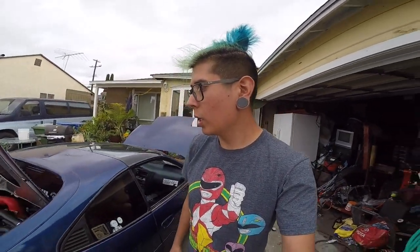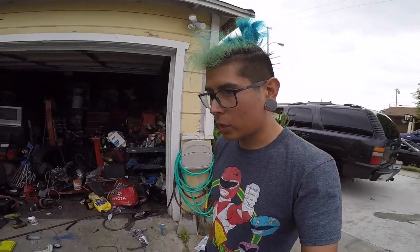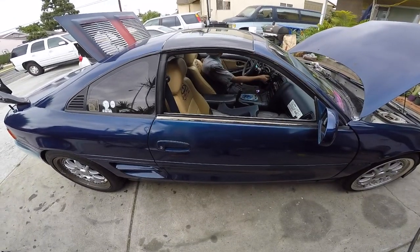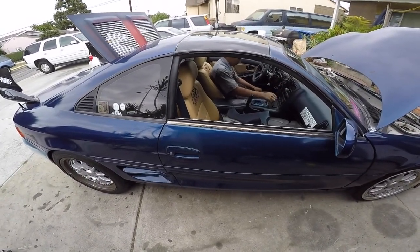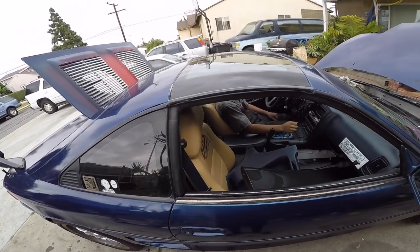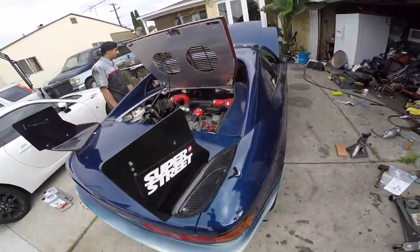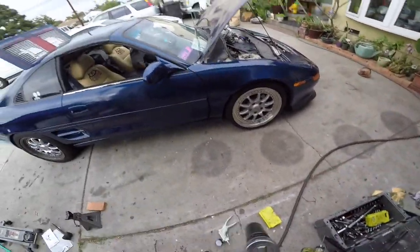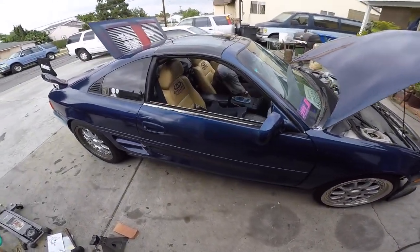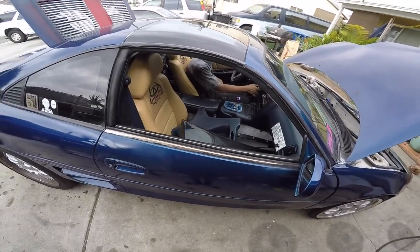Alan filled up the trans fluid. We had to take off the reverse sensor to fill it, so now it's going into all the gears. We're gonna start the car and see if it stops making that grinding noise. If it continues, we'll have to pull the trans back out.